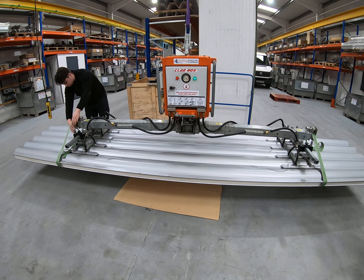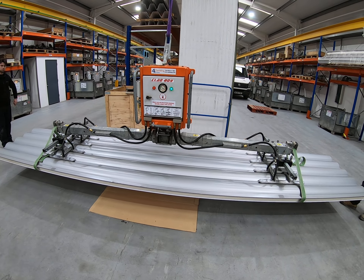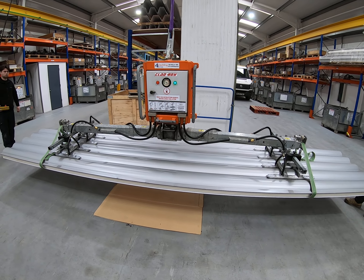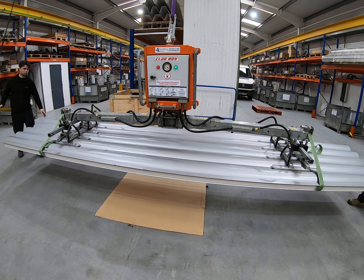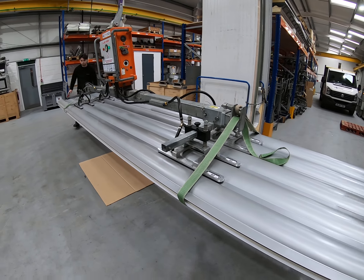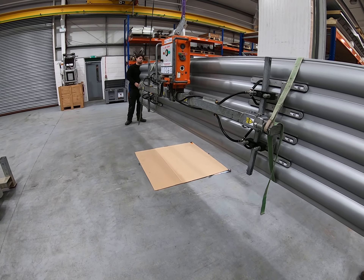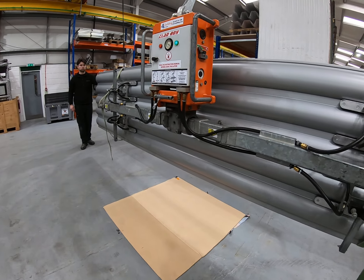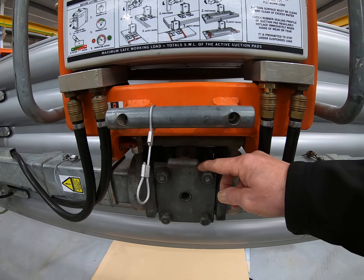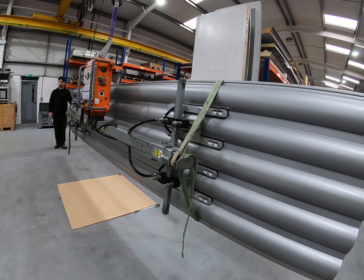Once the straps are in place and you're happy, continue raising the panel until it's clear of the stack, and then rotate it into the vertical plane. To rotate the panel, one person at each end simply rotates it up — it will lock into position. The rotation lock clicks in and the machine is now upright in the vertical plane, ready to mount onto the wall.